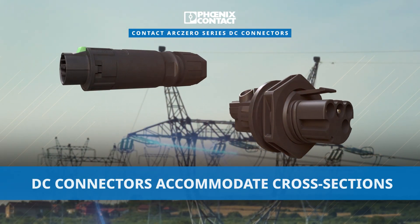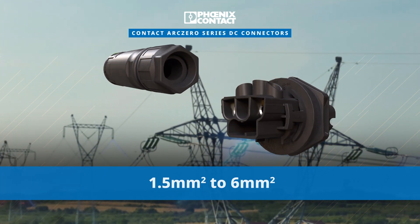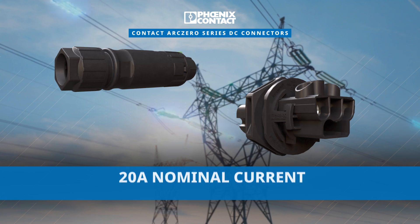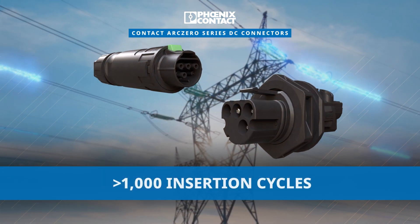The DC connectors accommodate cross sections from 1.5 mm² to 6 mm², built to handle nominal voltages of 400 volts and 800 volts and currents up to 20 amps. They ensure reliability with over 1,000 insertion cycles.